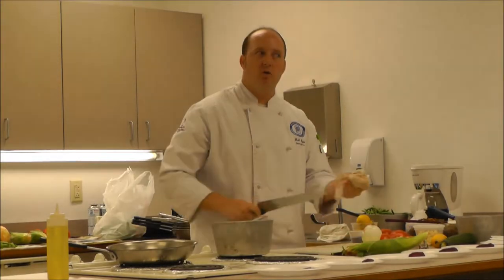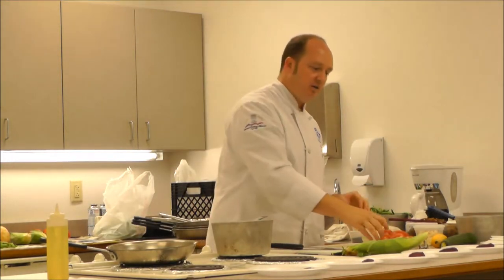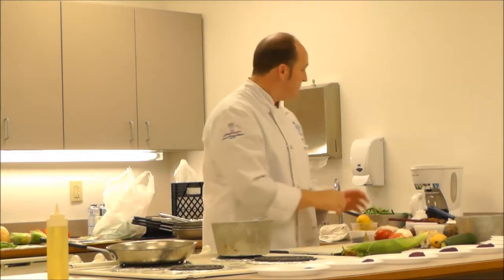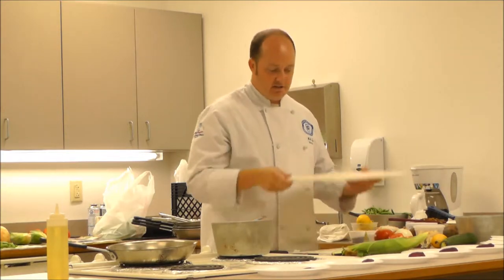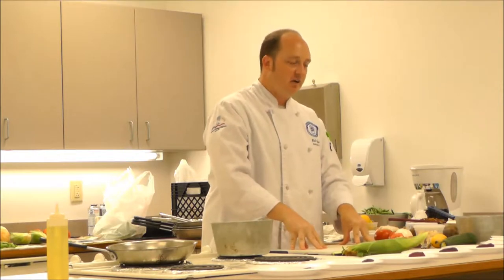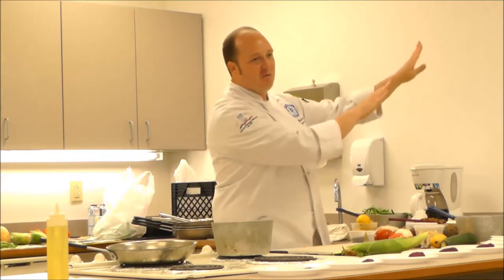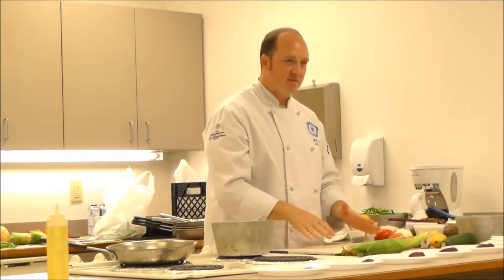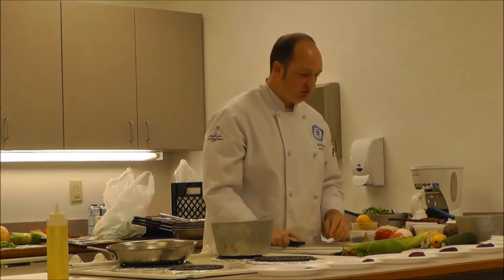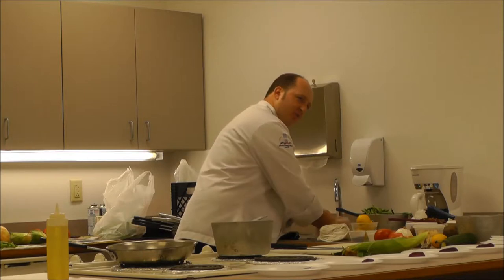How many of you have cutting boards that slide around on you? The easiest thing you can do is take a piece of paper towel, get it wet, and stick it underneath - it acts like a non-skid surface so it won't slide around. This is especially helpful when you get into watermelon and cantaloupe in the summer with all that liquid. A wet paper towel underneath will keep it from sliding. These are things we do in restaurant kitchens that I think about doing at home too.